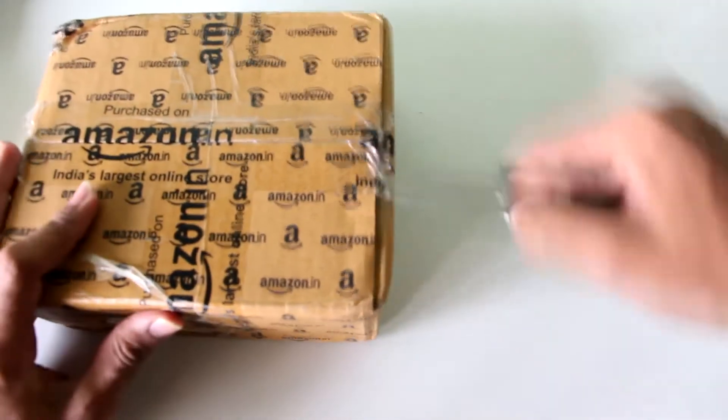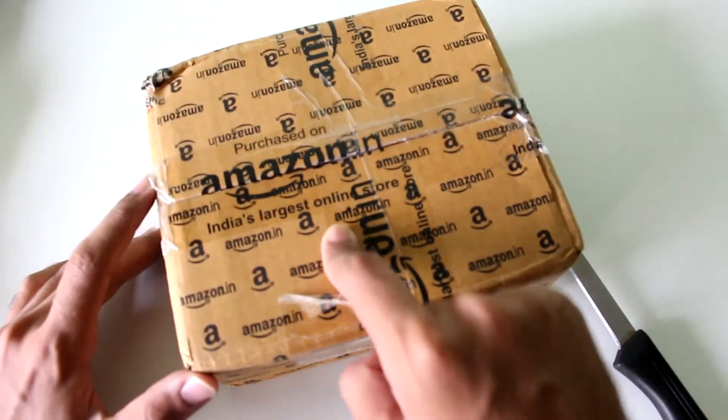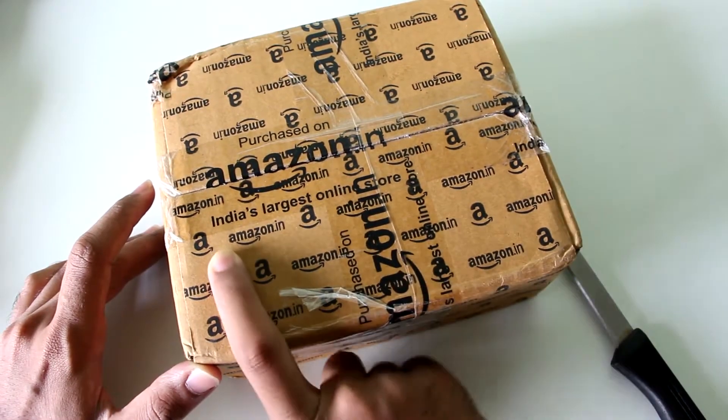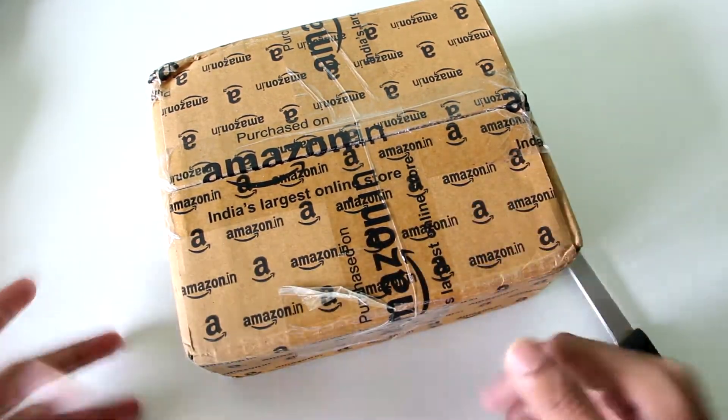Hard drives are usually very fragile. This is not an SSD, so you have to use it carefully because mechanical parts are present inside. If you just drop it, there's a chance the hard disk might stop working.